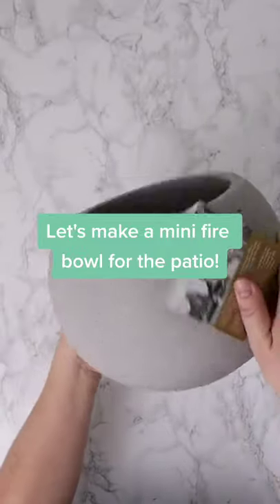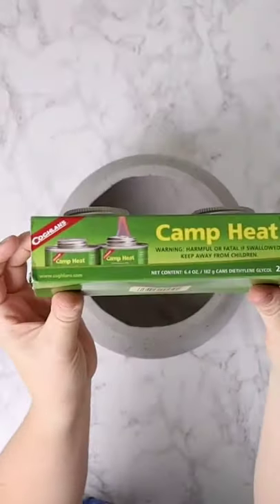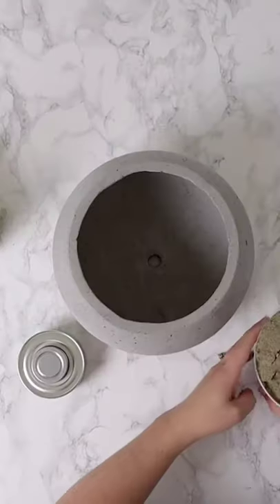Let's make a mini fire bowl for the patio. I found this concrete planter at HomeSense and this gel fuel on Amazon.